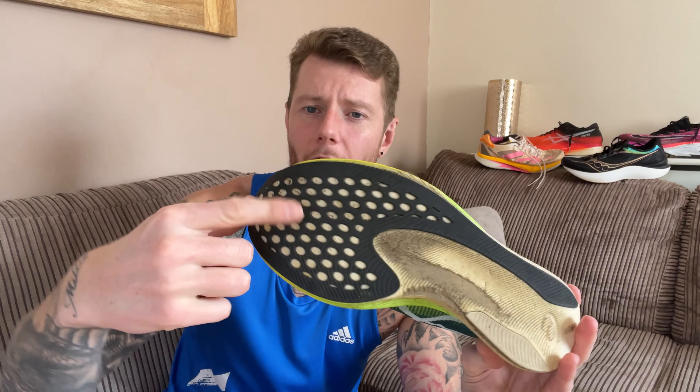In terms of traction, the rubber on the outsole is absolutely phenomenal — wet pavement, gravel, trails, anything like that. The grip is brilliant. It's tacky and really grippy, which adds to the versatility of the shoe.